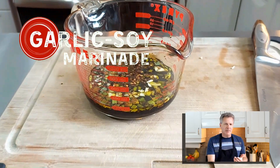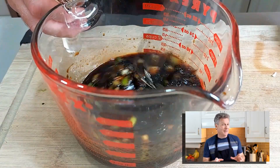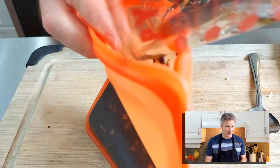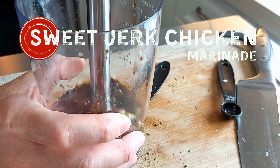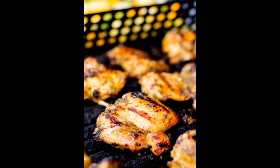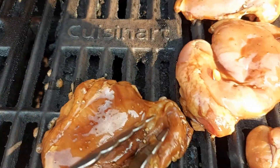The first marinade is a garlic soy marinade, and I'm actually making this one for the first time, but the ingredients look really good so I think it's going to taste really nice on grilled chicken. The second marinade is one I've made many, many times — it's more of a sweet jerk chicken type of marinade, and every time we make it, it goes over well with everyone. Make them, freeze them, and they're waiting and ready for you when you need them, so nothing potentially delicious goes to waste.